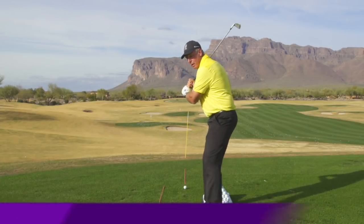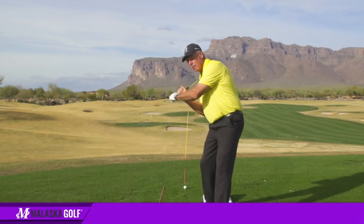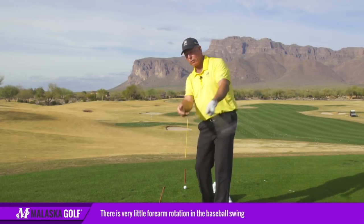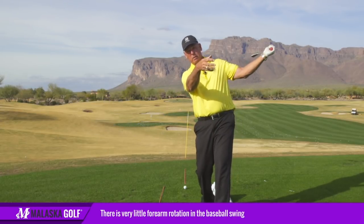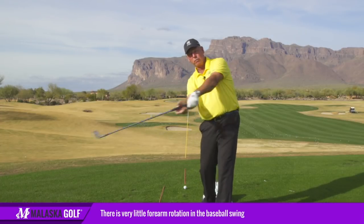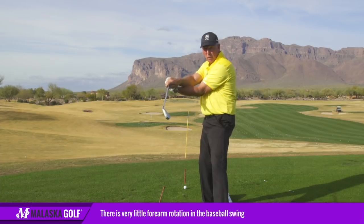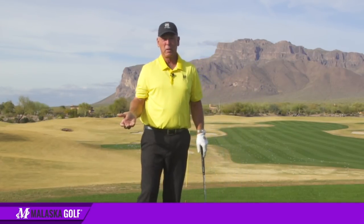When you hit a baseball, when you hit the ball right here, most baseball players let the bat go. If you watch what my forearms are doing here, there's very little, if any, forearm rotation. My arms rotate a little, but my forearms aren't twisting and crossing over. That's something you don't have to do to play golf.